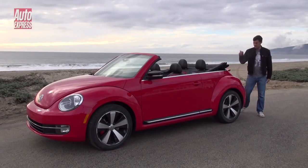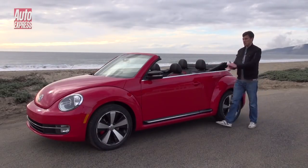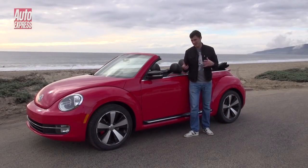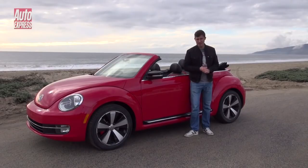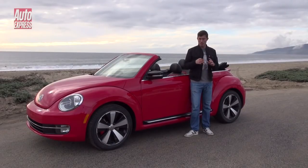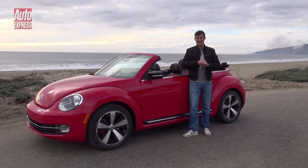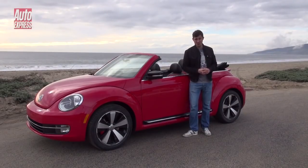Let's talk about prices. The entry-level version costs from £18,000, and this turbo 2-litre is £25,000 — roughly about £2,000 more than the Mini Convertible. But it's probably worth it because it's an easier car to live with every day. You can order one now and Volkswagen will deliver it in time for spring when the sun comes out back in Britain.